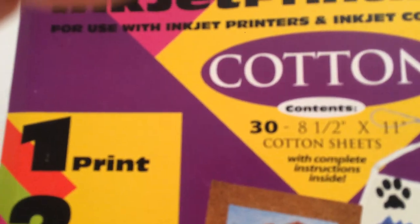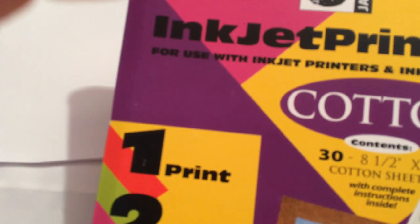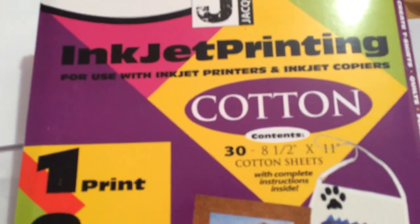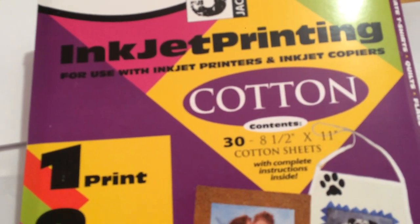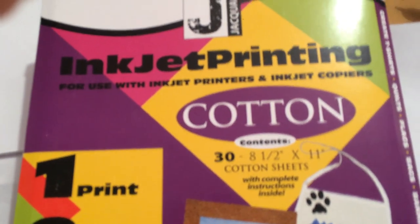I found a bunch of these at Goodwill — they were very inexpensive. I think I paid a buck and a half for each package. Someone was just getting rid of them, so keep your eye out at your thrift stores because people get rid of stuff like this.